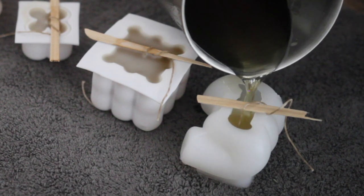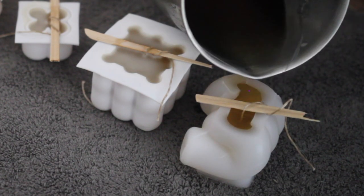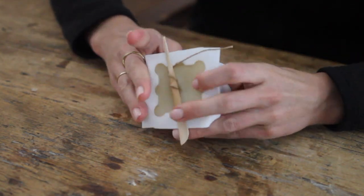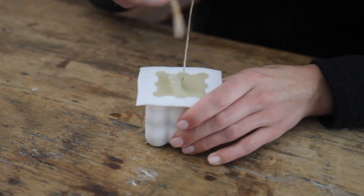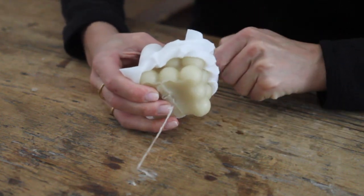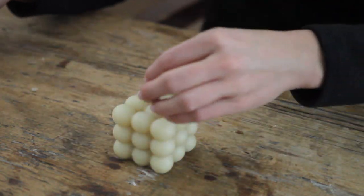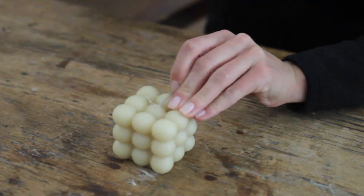Once I had all of my molds filled, it was time to let them sit and cure. So I let them sit overnight and waited for them to harden. Once they were fully cured, it's time for the most satisfying part — peeling the mold off. This is so satisfying to watch. I almost feel like I should make a second channel of just ASMR demolding videos, but I'll save that for later. Once I had my candle out, it was time to trim the wick and then it's done.